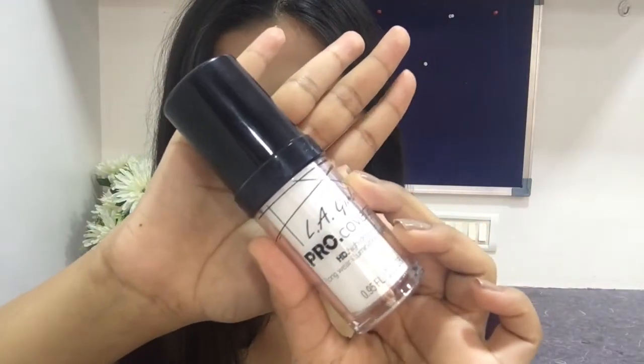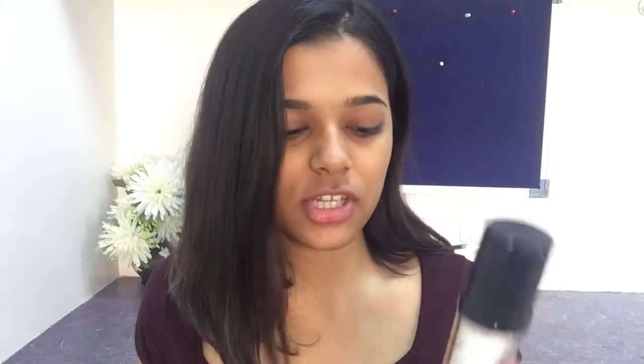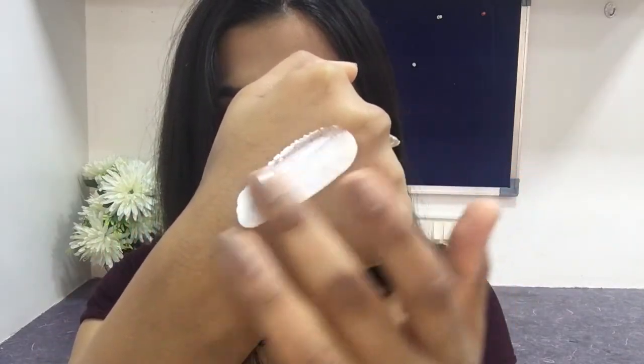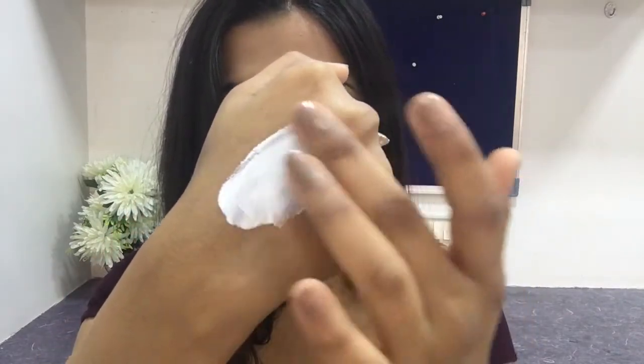This is the LA Girl Pro Coverage High Definition Illuminating Foundation, and as the name says it is an illuminating foundation. This was very popular on the internet for a while and everyone used to compare it with the Makeup Forever HD foundation. I was really excited to try this — it's in the shade white and has 28 ml, which is 0.95 fluid ounces.